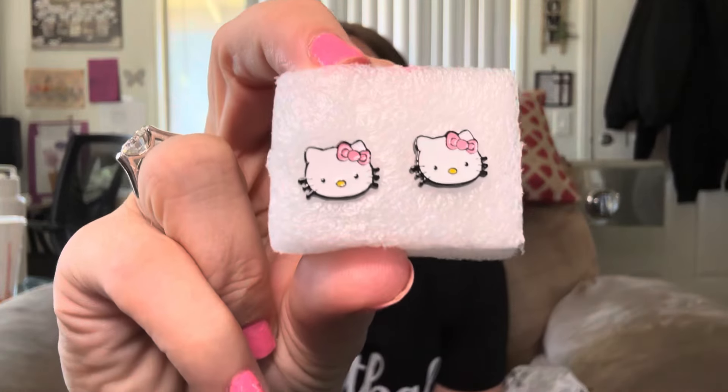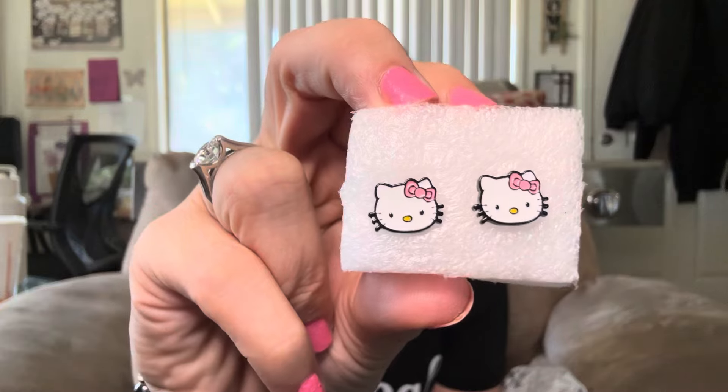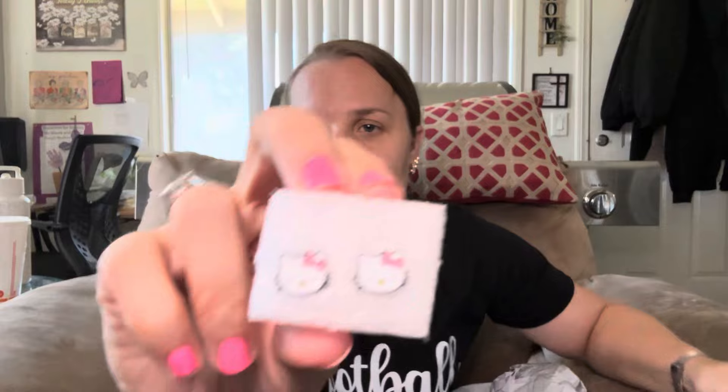What are these? Looks like some earrings, and the backings are in here. They're Hello Kitty earrings that I'm going to save for Elizabeth for Christmas. They're studs and they have the little backings in the bag. So these are going to be for Elizabeth. I'm going to put Elizabeth's stuff right here that I'm saving for Christmas.